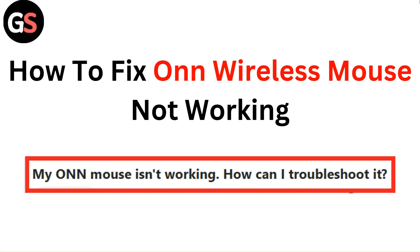Hello everyone, in this video you are going to learn how to fix a wireless mouse not working.